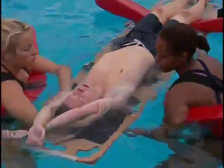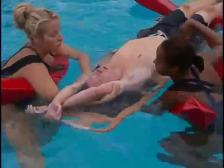Lifeguard 2 takes over inline stabilization by using the head and chin support — one hand and arm on the chin and chest, the other hand and arm underneath the backboard.